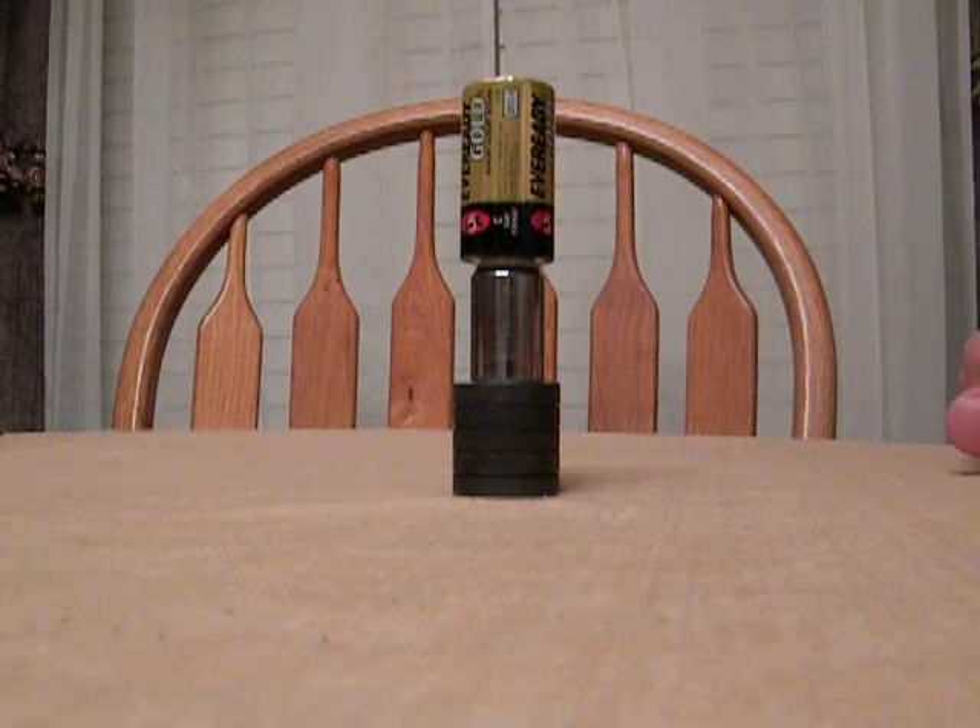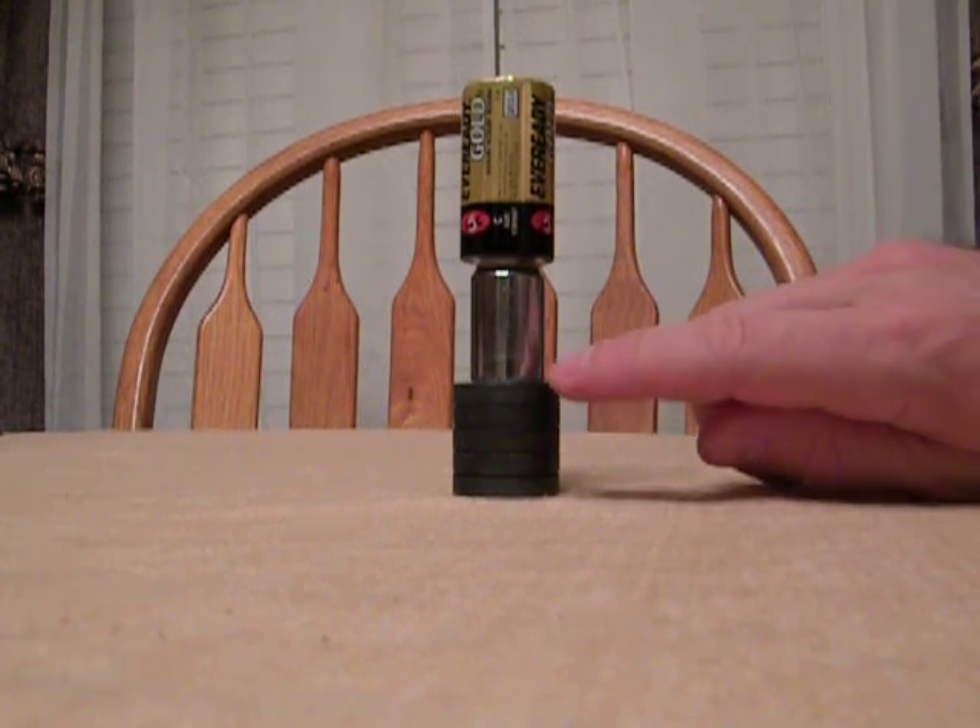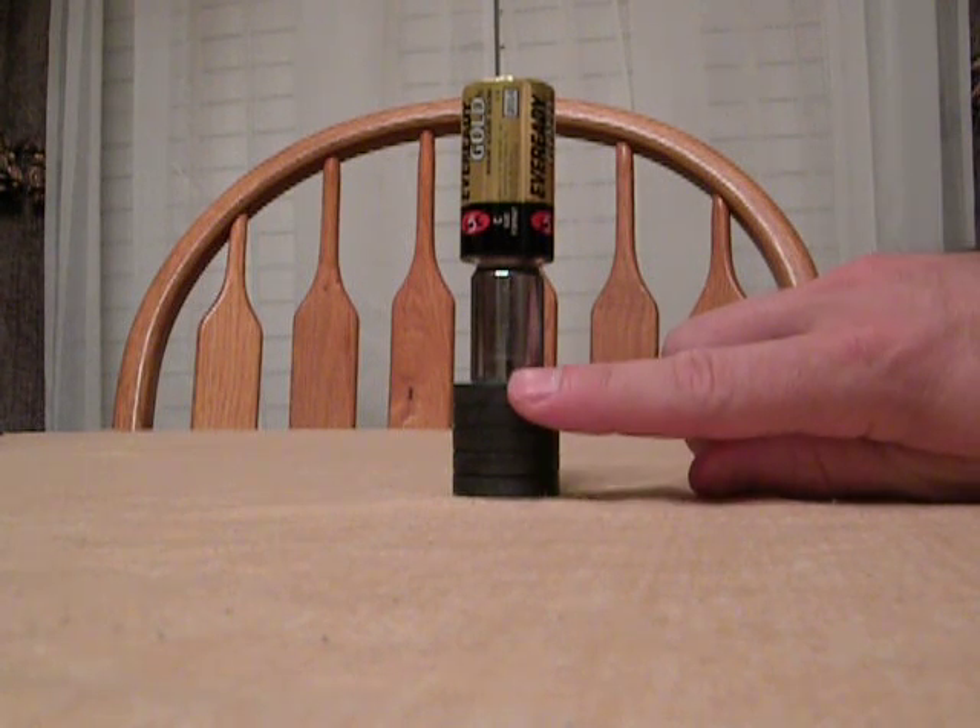Hello everybody. I just want to show you a different kind of motor here. We have one, two, three, four, five magnets.